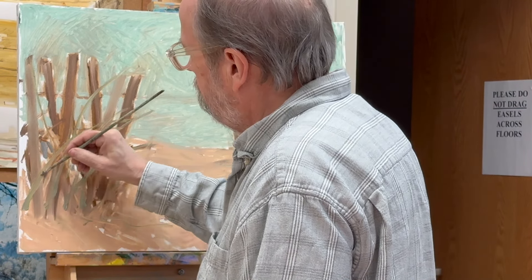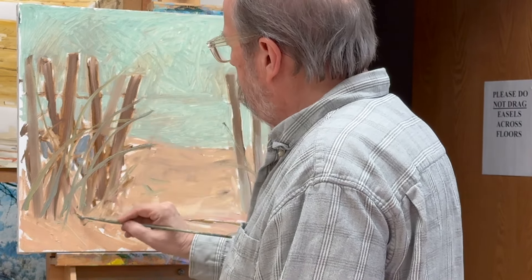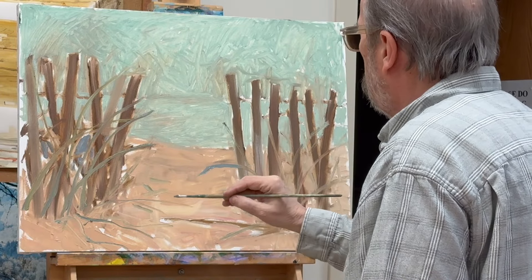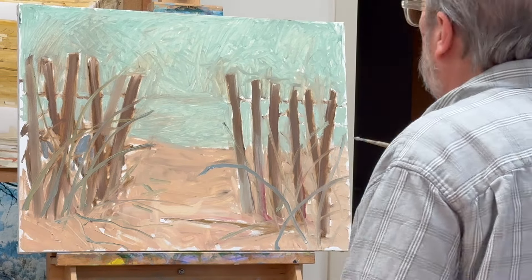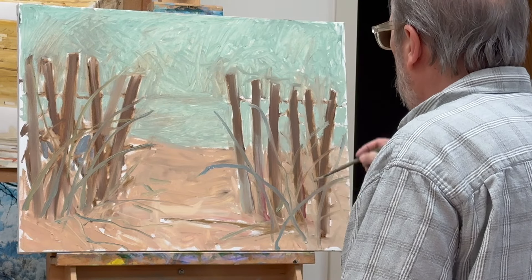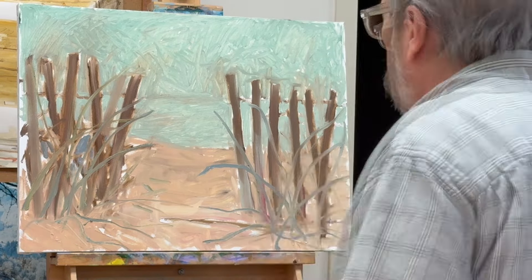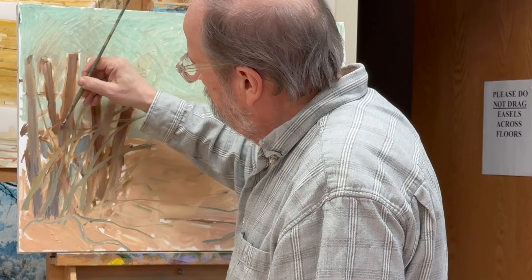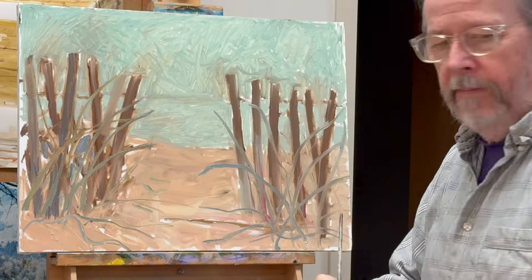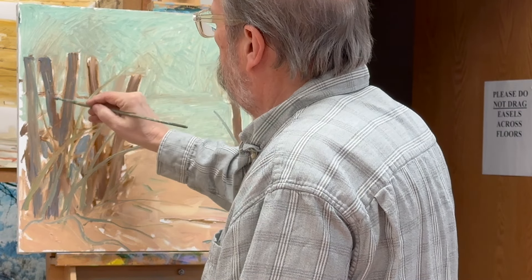At the moment I'm just enhancing the grass shapes a little bit, putting some on the ground. Then it looks like I'm defining and cleaning up the edges of the sand fence — reshaping them, slightly more angular and sharper.